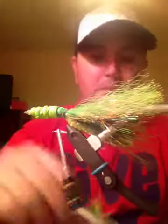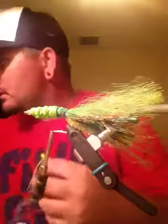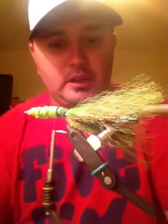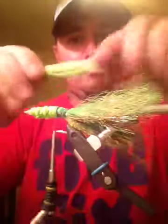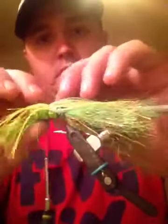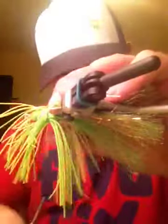Now I've got the spinnerbait and it only has this little rubber band on it. Come in with your scissors, cut this, and take all your legs. Put them in the middle - what you want to do is do two loose wraps so you can maneuver these legs all the way around the hook. Put two more down here as well.